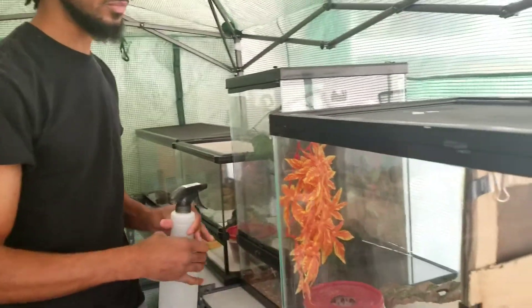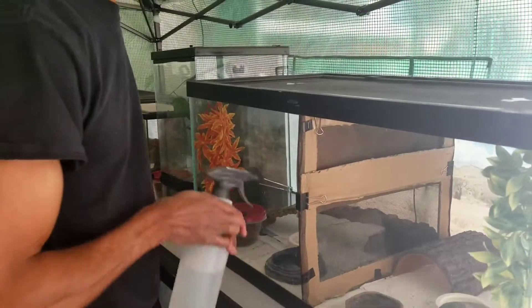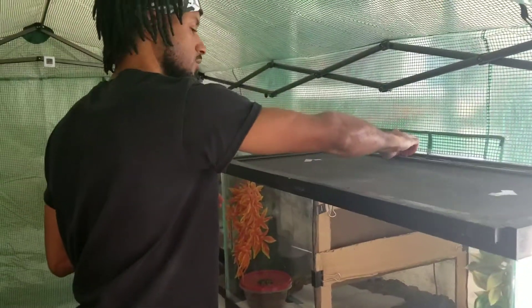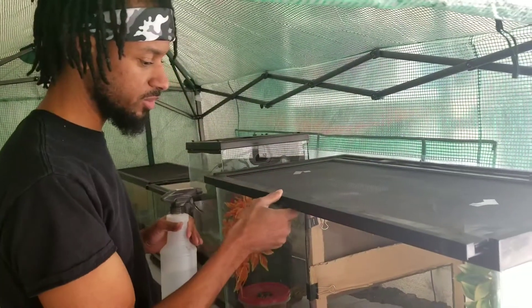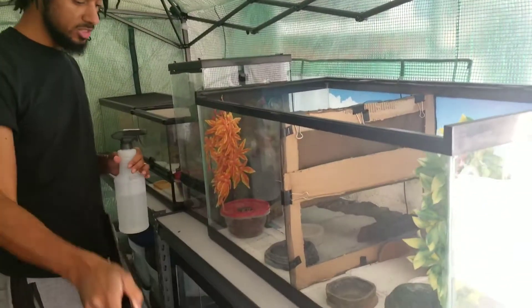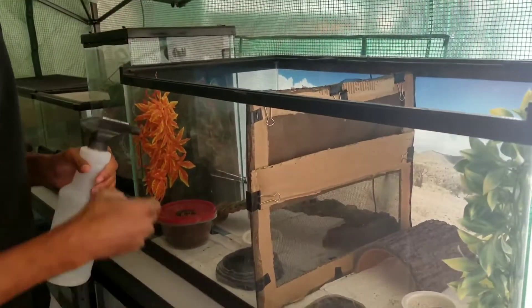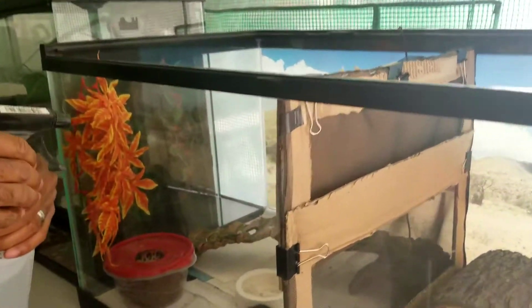Next I go to my enclosure with my girls. Right now I have a divider in there because the last time they were together it was not pretty, so I made a divider. I put a window in there so they can get used to each other until I take the divider out — hopefully they play right.